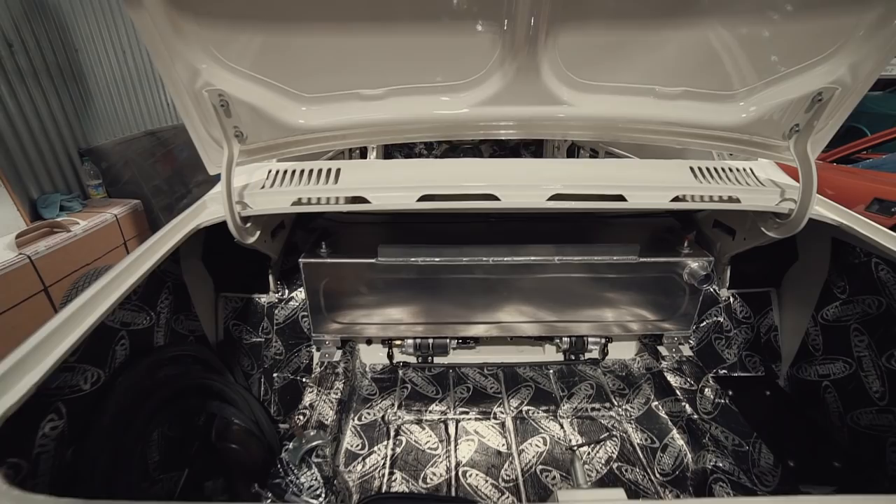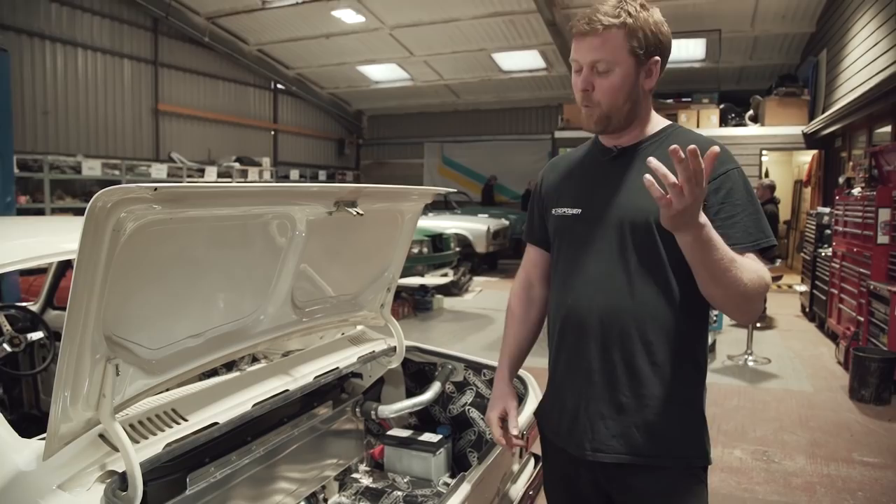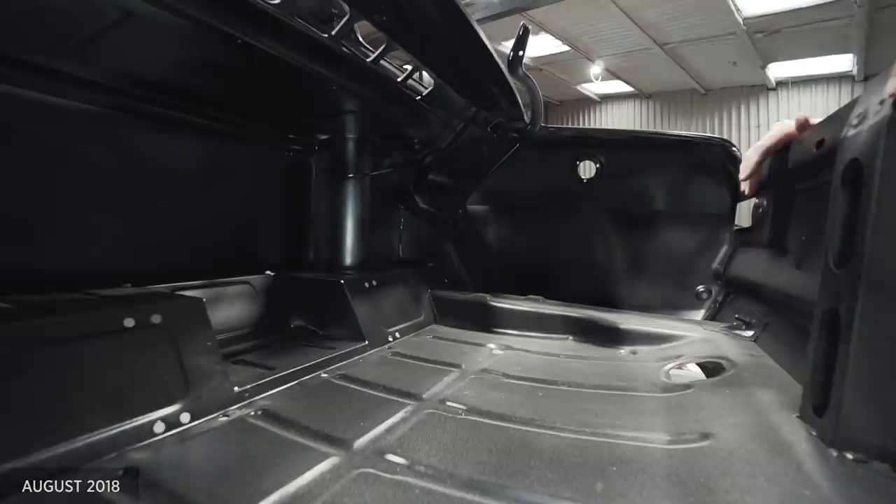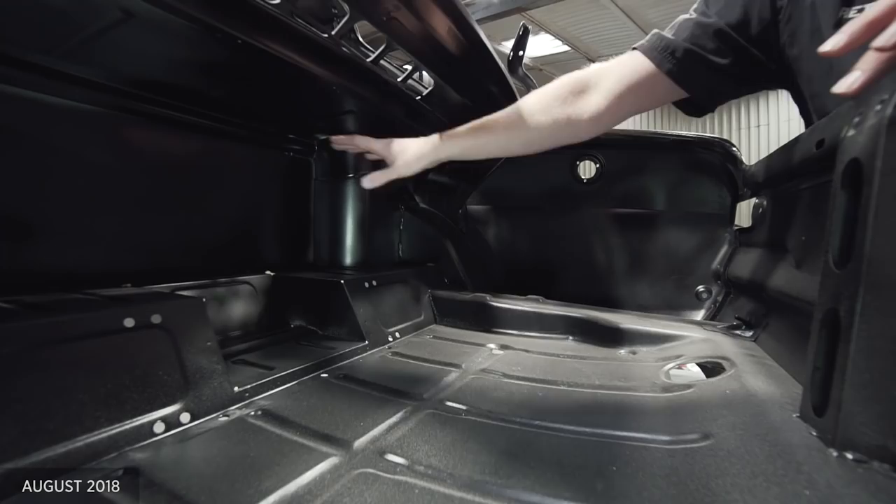The fuel tank was designed by us and fabricated by Bob at Concept Racing, who we gave one of our sort of weld porn aluminium fabrication jobs, just because he's pretty good at that sort of thing. So when we had the car bare metal, we fabricated a plinth at the bottom there to sit the fuel tank onto. We integrated mounts into the shelf for it.